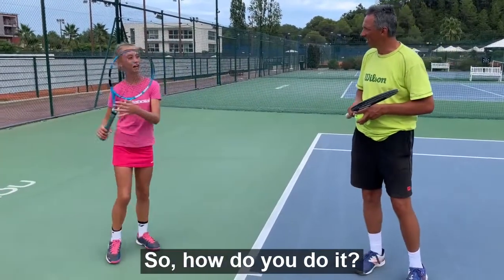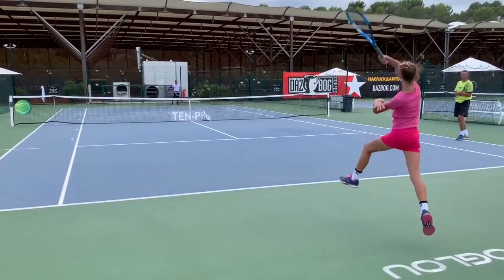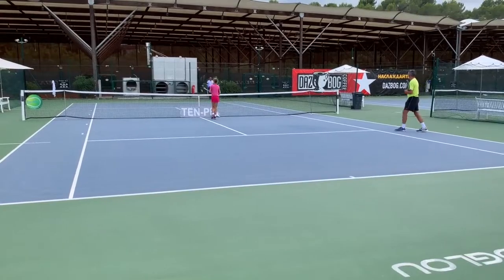So first I do a topspin if it's possible on the backhand, then I go forward to the net, then I finish with a drop ball and smash it. Okay, so you finish with a drop ball and smash it.